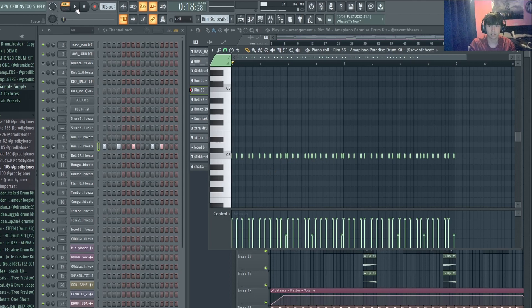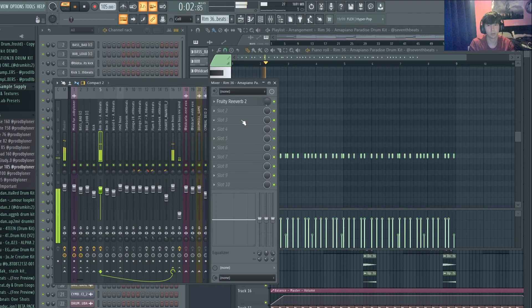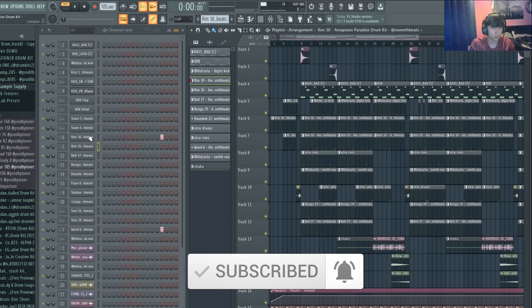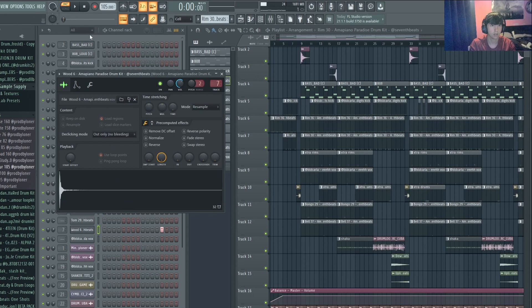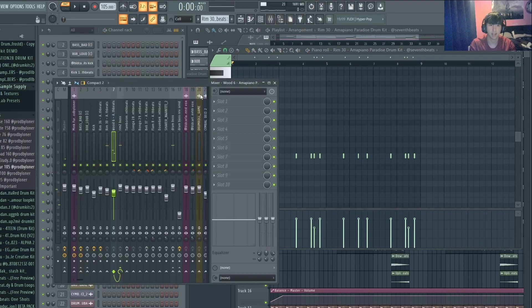Next we've got a rim pattern — it's a signature afrobeat pattern but with some extra rolls in it. It's just got a tiny bit of reverb to give it some space. I've also got these extra rims layered with a wood sound. The rim acts almost like a snare, and the wood creates a different instrument when you layer them together. They're routed to the same bus with no separate effects so it glues them together.